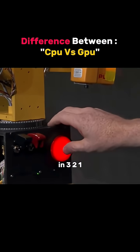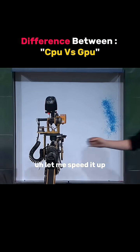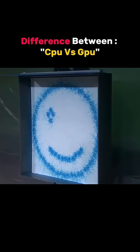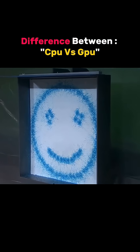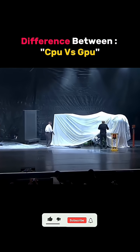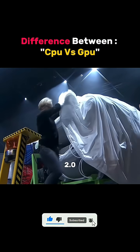Three, two, one. Ladies and gentlemen, Leonardo 2.0.